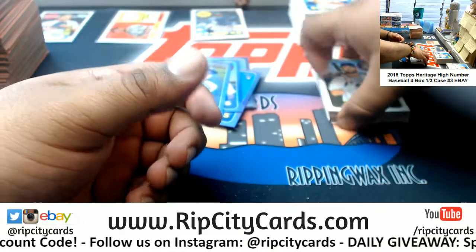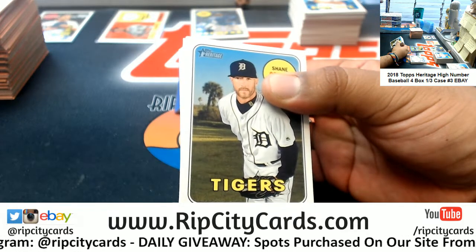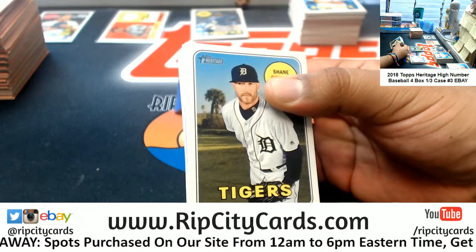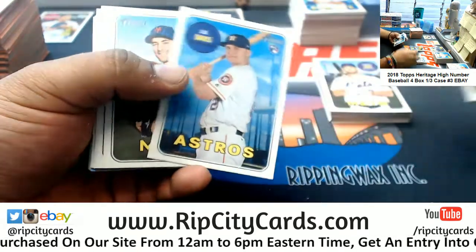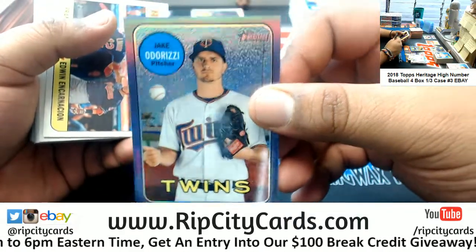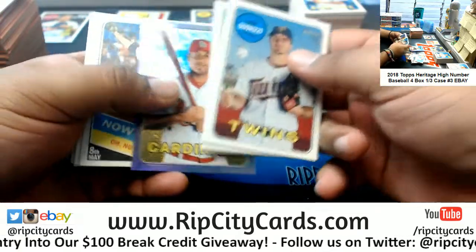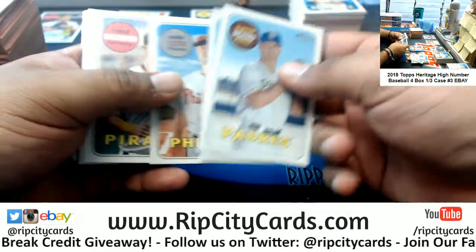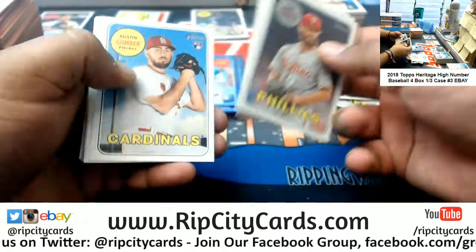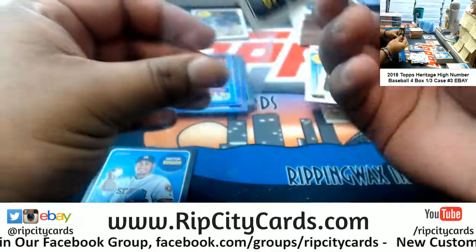Christian Yelich hit for the cycle again the other night — I think yesterday. And I heard, if I heard correctly, he is the only player in MLB history to hit for two cycles against the same team in the same season. A former Marlin, by the way. Astros rookie, Rangers rookie. Twins purple, Indians insert, Rangers rookie, Nationals rookie, Yankees rookie. Orioles purple, Mariners insert.